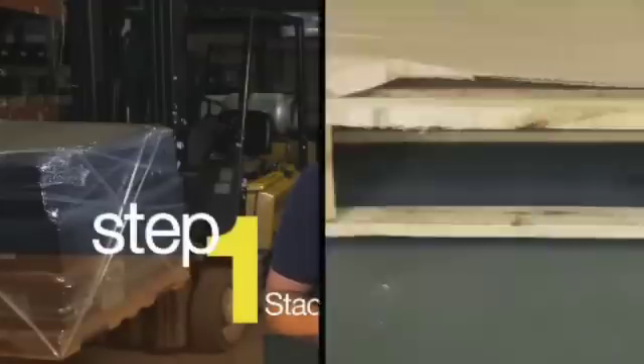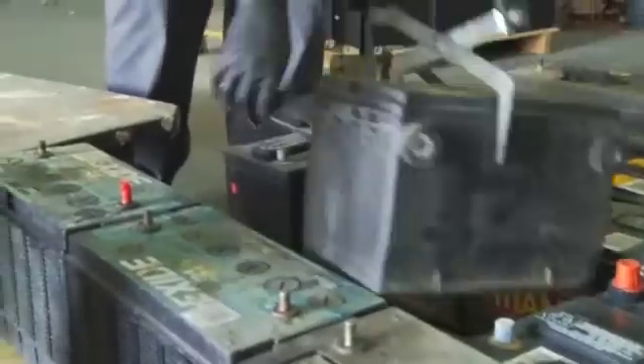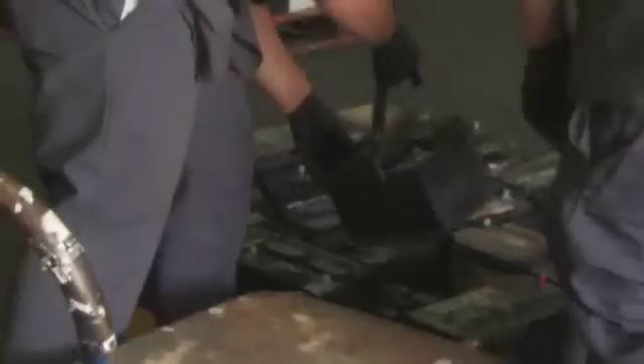Step 1: Stack the pallet. Load batteries upright, one layer high, on top of a shipping pallet covered with cardboard. Pack the batteries tightly together to avoid shifting, and position them so that no batteries overhang the cardboard and pallet. Top posts must be positioned toward the outside of the pallet so the layer above it leans toward the center. However, position batteries with side posts facing inward to prevent contact with metal trailer sides and avoid terminal contact with other side-post batteries.